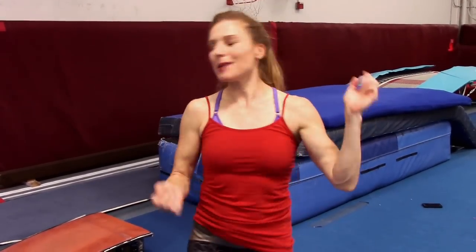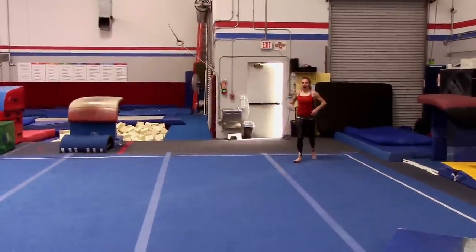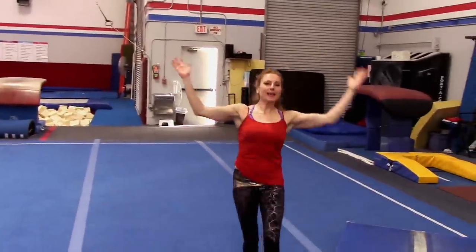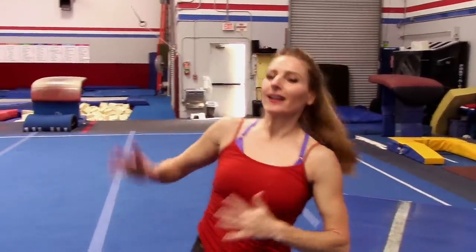Good luck with your vaulting — you can do it. Just keep practicing and it'll happen. Do your strength work; the more strength the better. Thanks for watching. Subscribe and download my app if you want to find all my videos. This is National Gymnastics Training Center in Aliso Viejo, California. Sayonara! Bye!